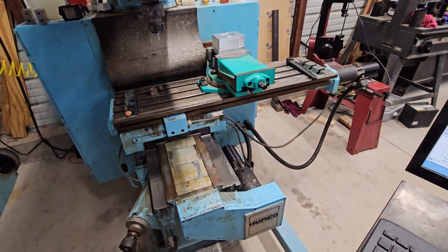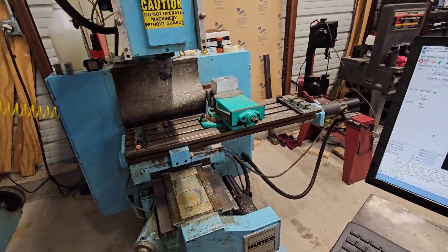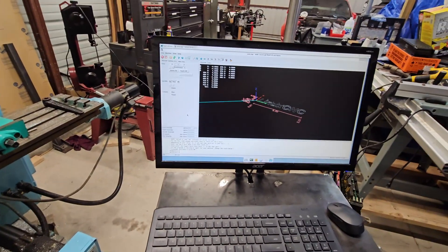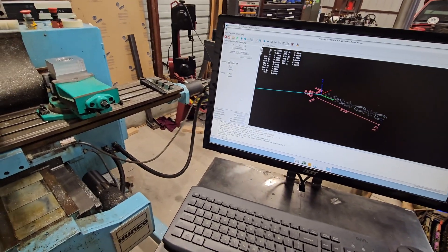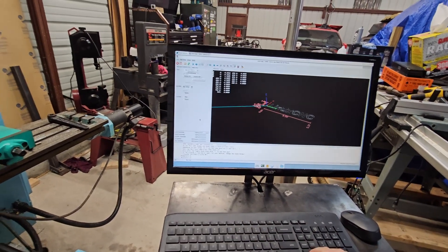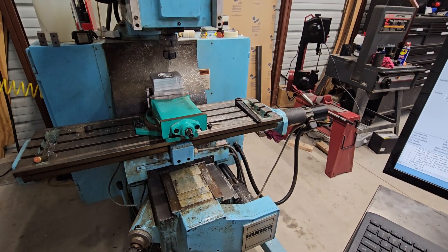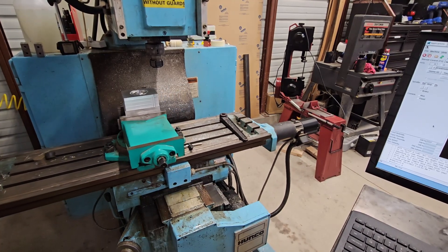Everything works like it should. I've found that this machine will actually jog up to 400 inches per minute, which is what I had it set to originally. But I was having some issues with following error on rapids whenever it was really above about 300 inches per minute. I'm never going to cut that fast on a machine like this anyway, so I've turned it down to 250 inches per minute rapids — which is still faster than most Bridgeport CNC retrofits, which is really what this is similar to. This thing boot scoots and boogies for being a close to 40-year-old machine.